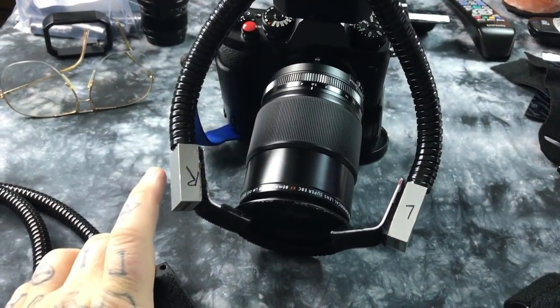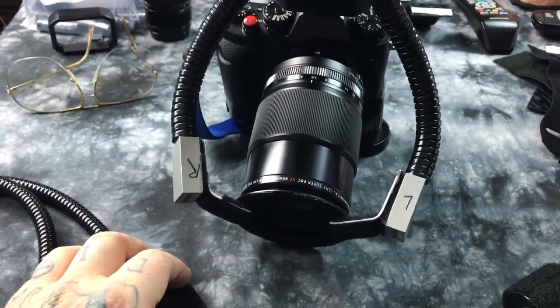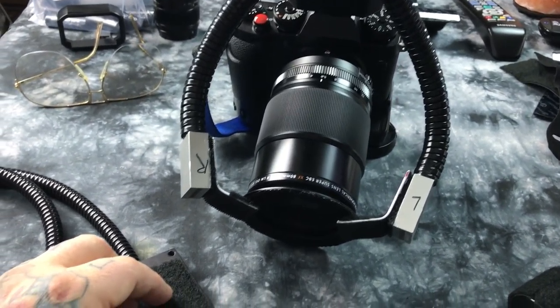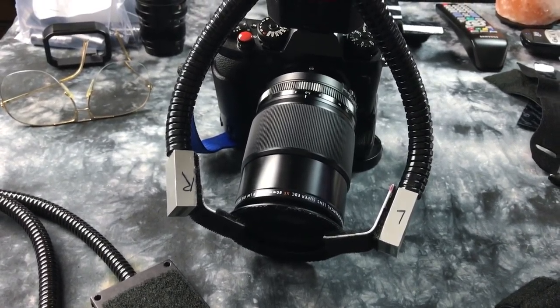Just type in 'bifurcated fiber optic' — which just means split, a two-headed fiber optic illuminator. Like I said, these are just used for microscope viewing and microscope photography.